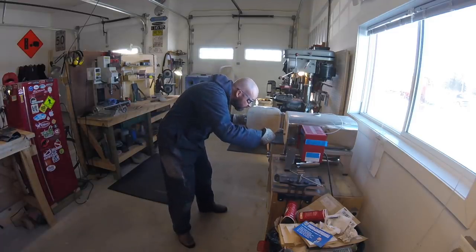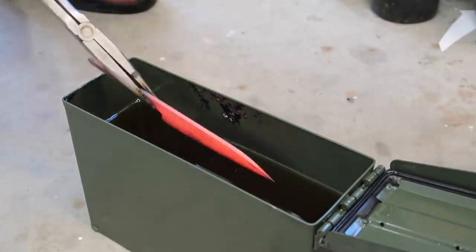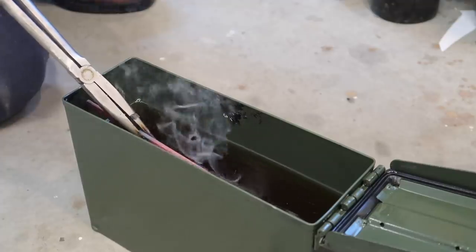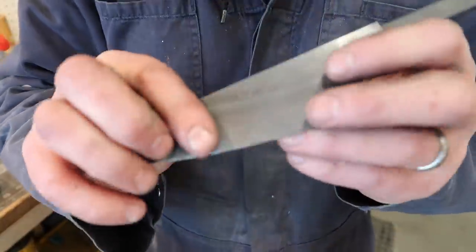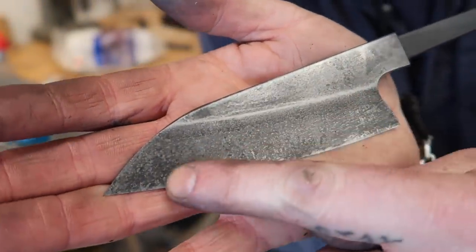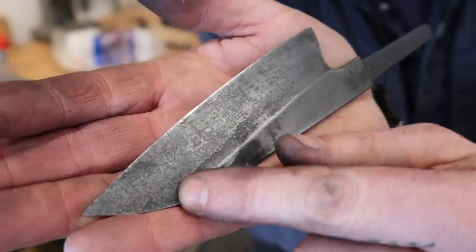Make sure I hold this properly, get some dangle on the dangle, and we've got an edge quench. I just scratched off some of the surface imperfections and I think we're going to have a hamon there - that's my guess. Kind of a cool one, kind of follows that line.